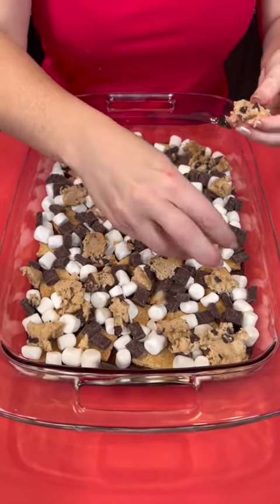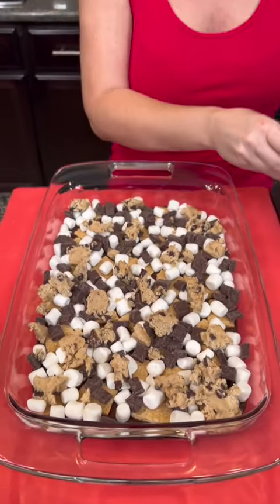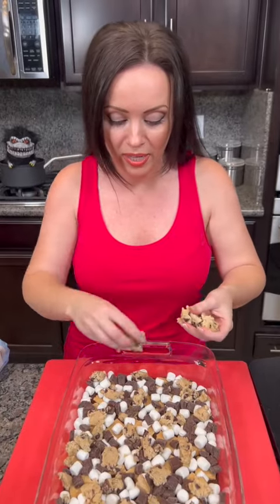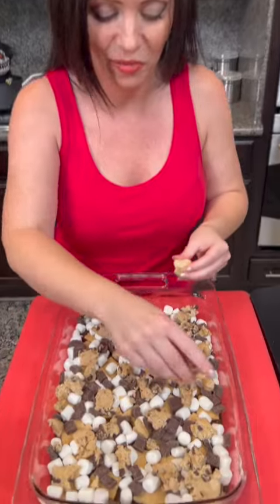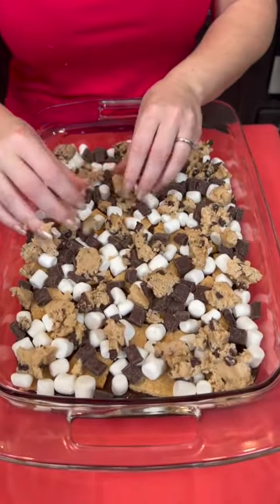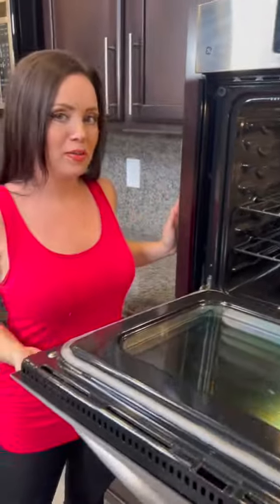The real magic happens in the oven, though. Whenever you see the way this bakes and the way it all forms together to make this yummy layered dessert, that is when you're going to be impressed. We're going to place it in the oven, preheated to 350 degrees, following the instructions on the brownie box, and bake for about 30 minutes.